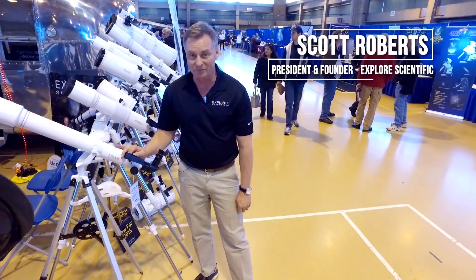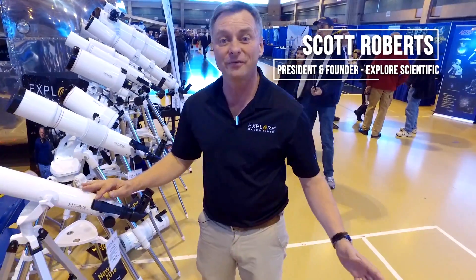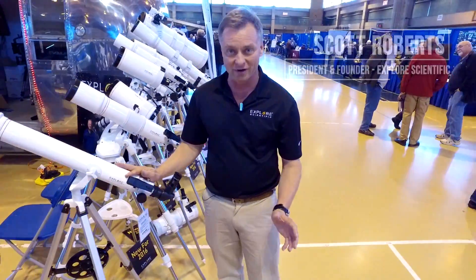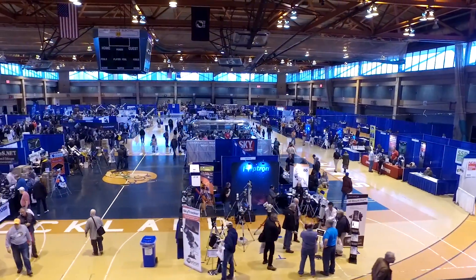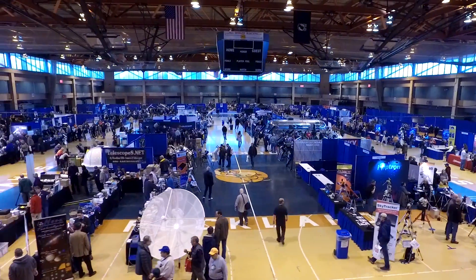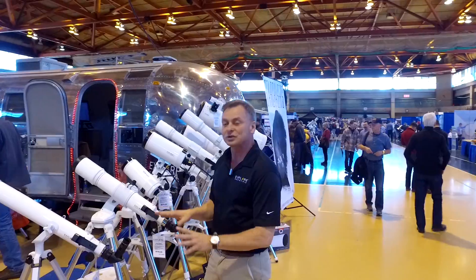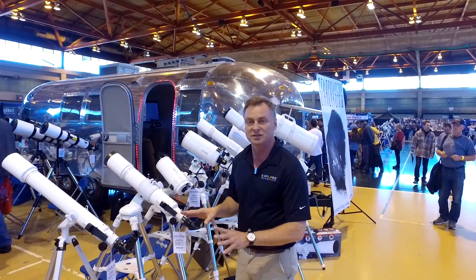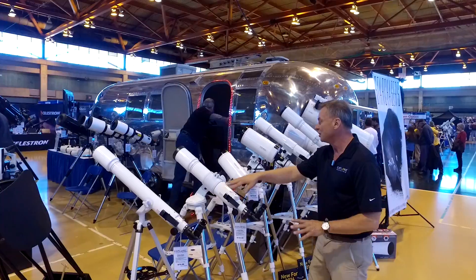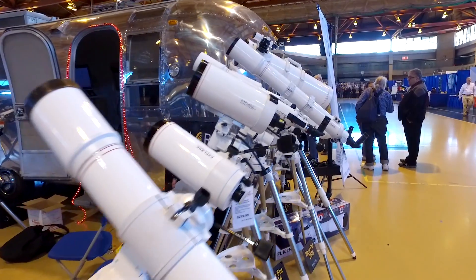Hi, I'm Scott Roberts with Explore Scientific, and welcome to the 25th anniversary of the Northeast Astronomy Forum here in Suffern, New York. We're here with hundreds of other exhibitors and this is the world's largest astronomy show. We're excited to be here because we've got a lot of new stuff. We've got the First Light Series — our inexpensive line of telescopes ranging from $79 going all the way up to about $1,500.